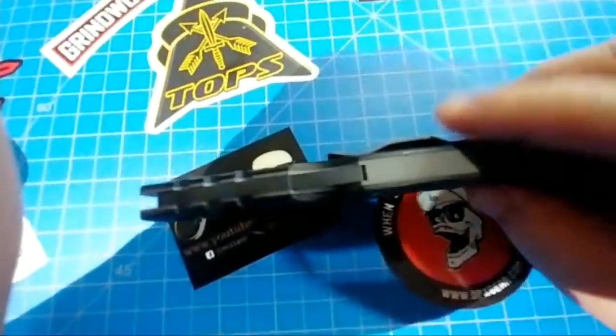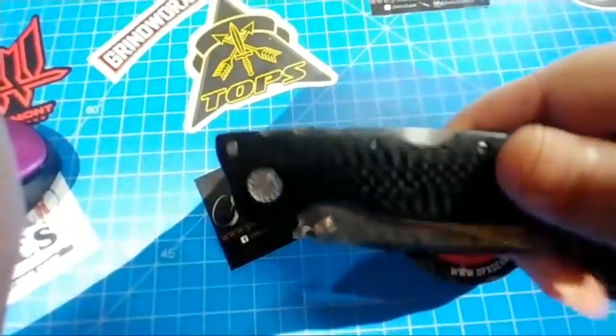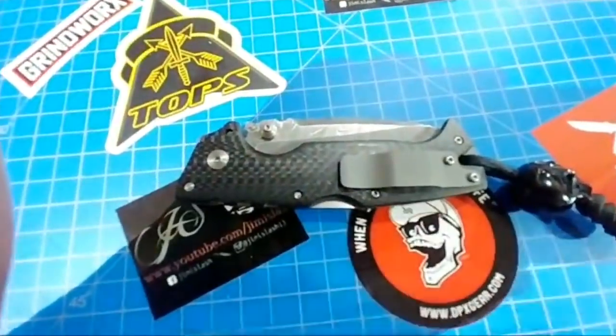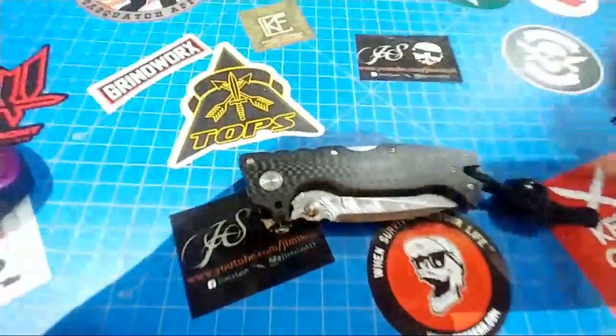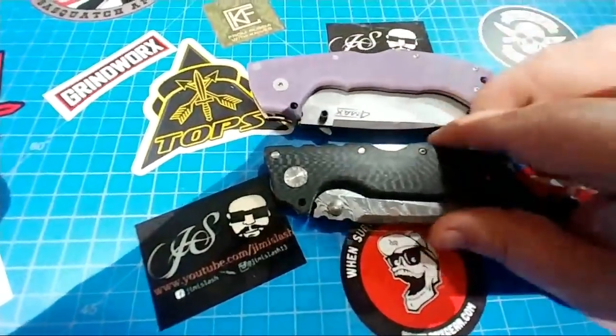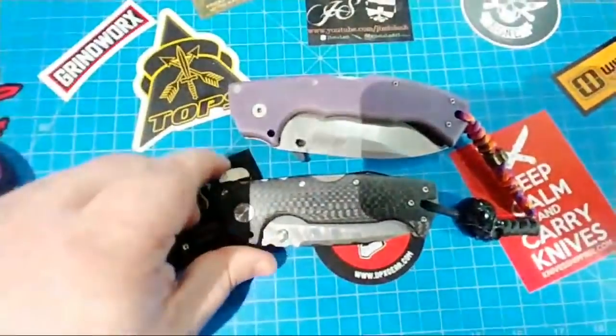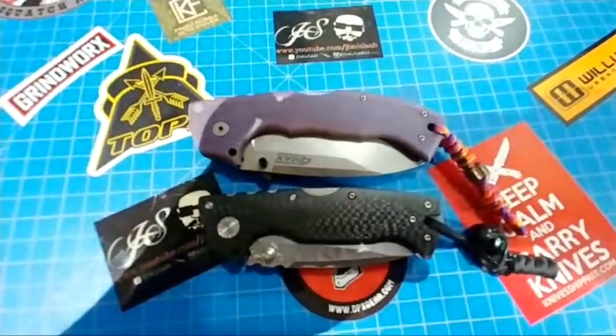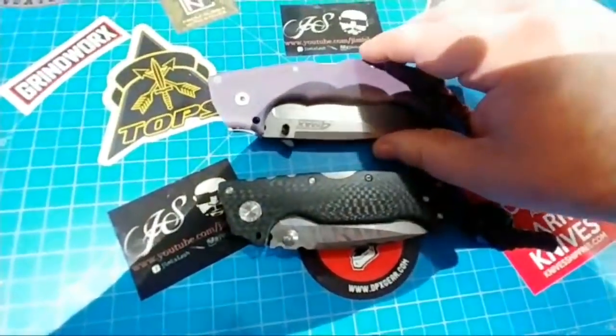It's got a nice wide Dimco titanium clip like the ones that come on the 4 Max. There's a titanium back spacer — if I had another one I'd probably anodize it. And there you go, that's the 4 Max in comparison to the Dimco. The 4 Max is a little bit bigger.